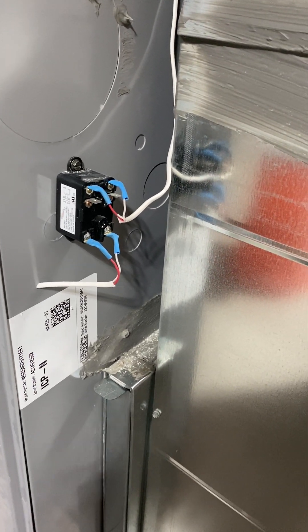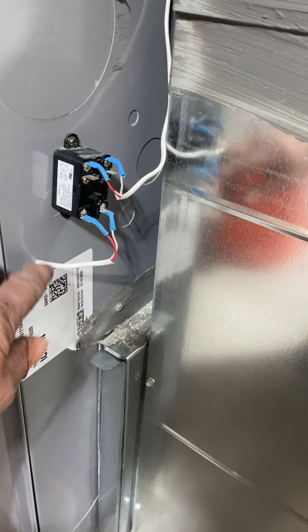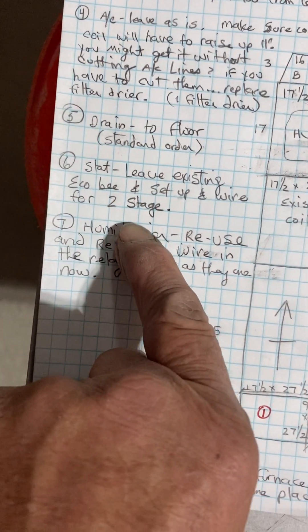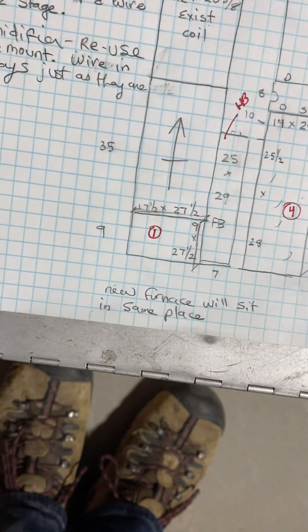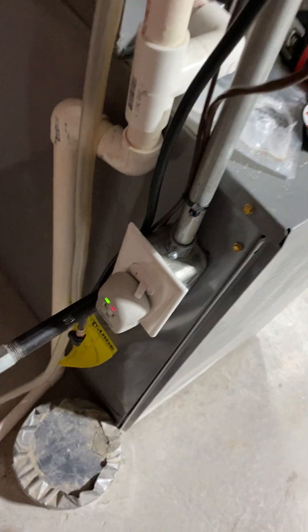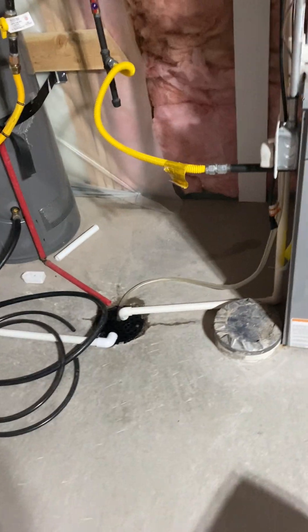You can run a single wire or run two wire, but this one he has wired up with the relay, so I would just say wire this up exactly the way it is — reuse the relay and reuse the wires so you don't have to mess with it. He was fine with that as well. Humidifier: reuse and remount. Wire in the relays just as they are. New furnace will sit in the same place as the existing, but it'll sit 1-3/4 inches from the back. For power — we're going to leave the power as is, as a combo switch and everything, so leave it as is.